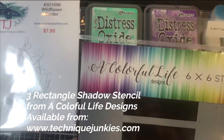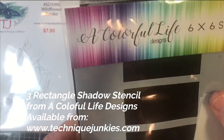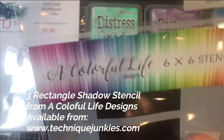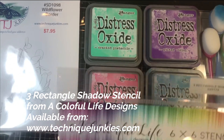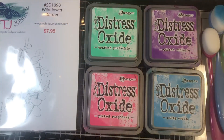There are three rectangles on this stencil, and three shadow inserts that go in there in case you want to do some reverse stamping. Those are also included with the stencils we sell — that's from A Colorful Life Designs, available from Technique Junkies.